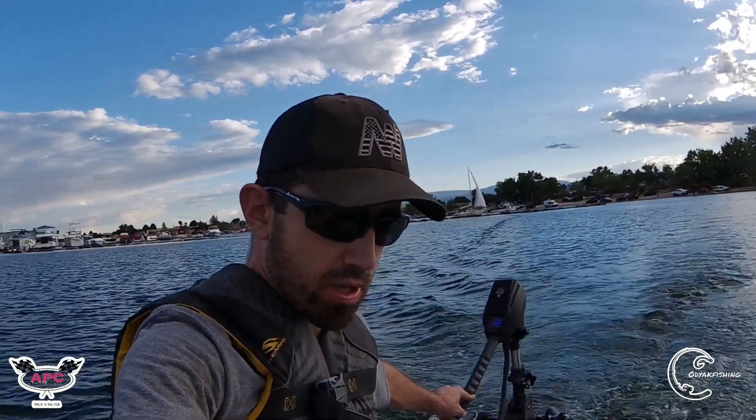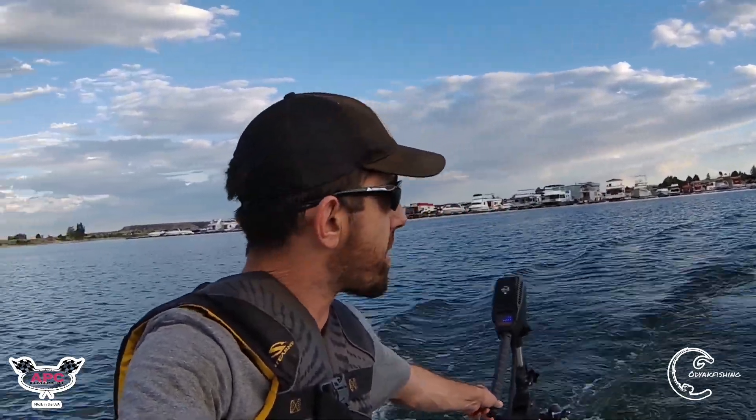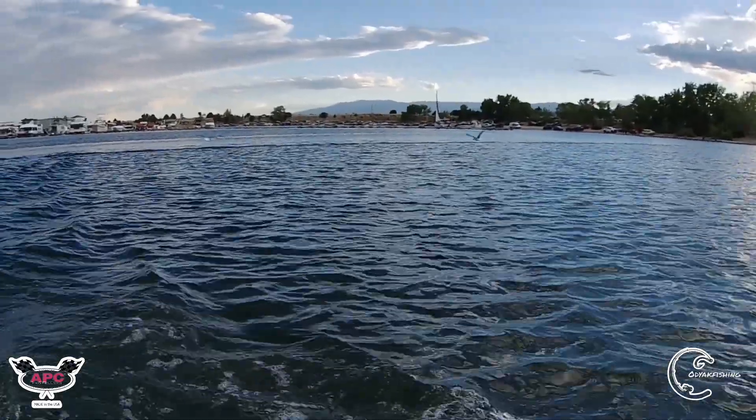Four and a half miles per hour with this motor. If it was on a V-hull — maybe a 10, 12, or 14-foot Jon boat — you'd probably get a little more speed. I don't recommend it for inflatables and I wouldn't recommend it for kayaks since it's way too heavy at 30 pounds. The sun is starting to set, so I'm going to head to shore, load up, and go home. Hope you enjoyed the video.